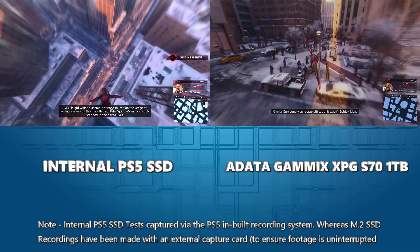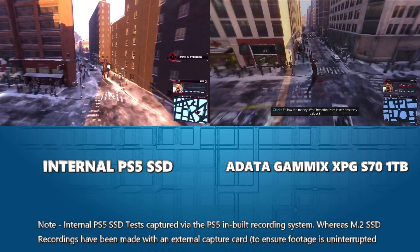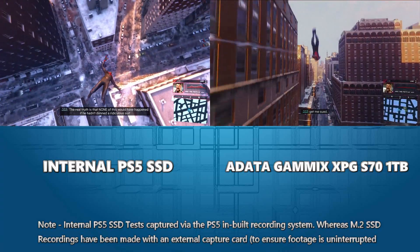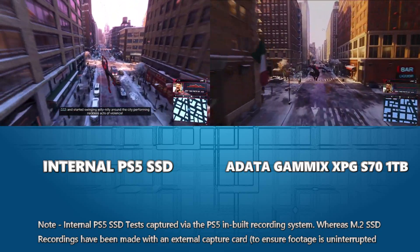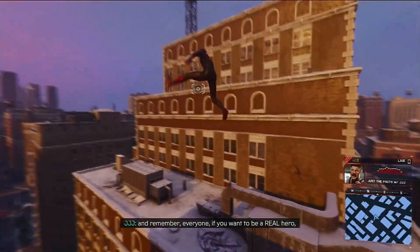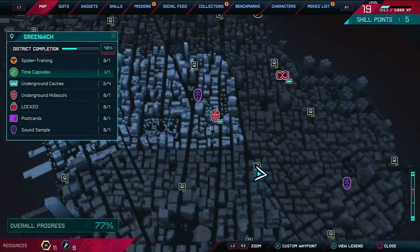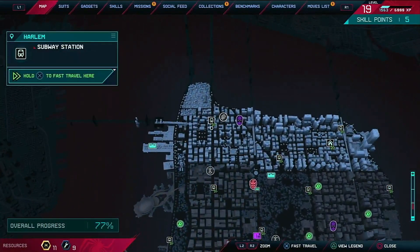The big tell would be missing building textures in the distance. Anyone who's played the original Spider-Man on PS4 will know there were some draw distance glitches that revealed how the game loads assets. Right now I'm seeing no issues at all — it's running beautifully. The next part of the test is fast travel. We're going to fast travel to the very top of the map and then immediately start moving to see if we can catch out the loading.